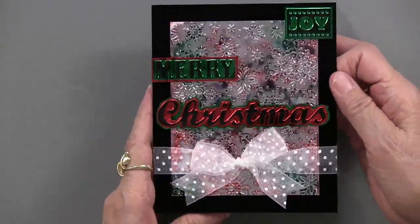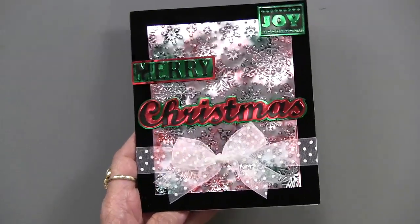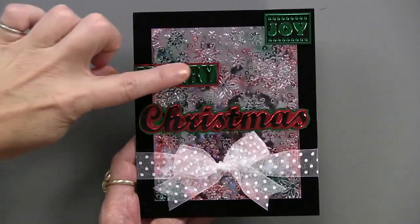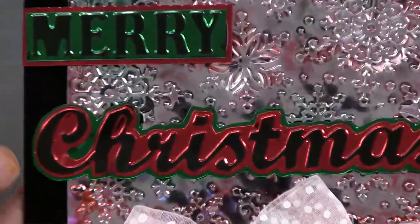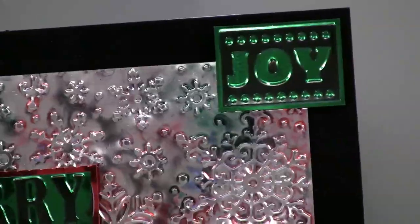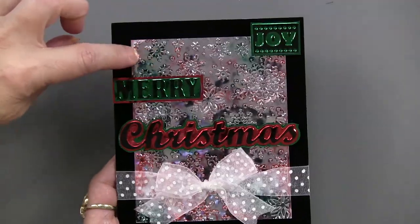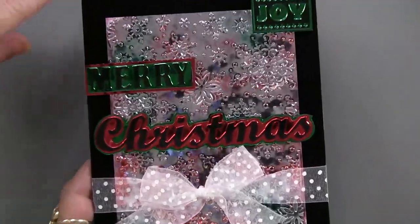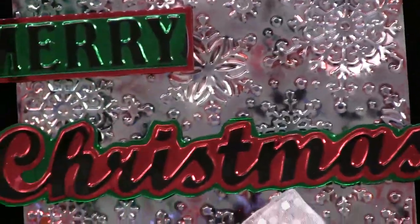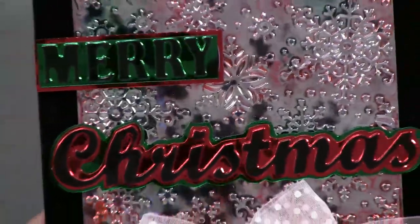This is another personal shopper project done on shimmer sheets — so bright and colorful. The words were cut out separately and matted, then hit with Stazon ink on top. You can see the Joy, Merry, and Christmas. The Snowflakes embossing folder was used for the background, and some Spectrum Noir re-inkers were added like little puddles and spritzed around. You can go to the gallery to see how that was done. I think that's a very fun, sparkly way to end our week of webisodes.